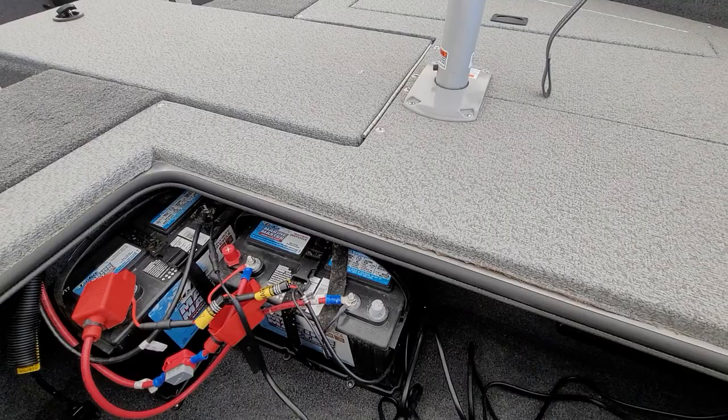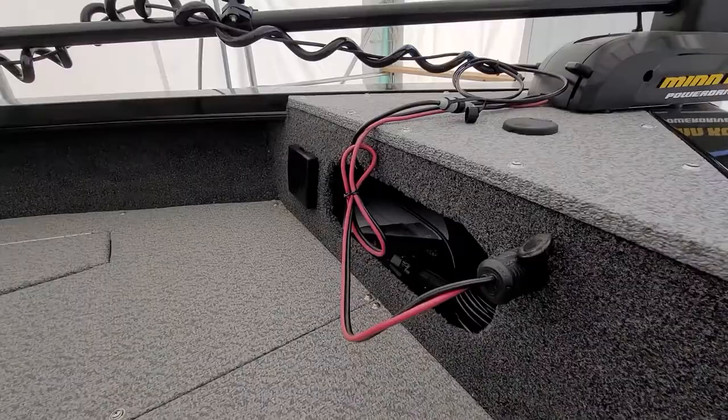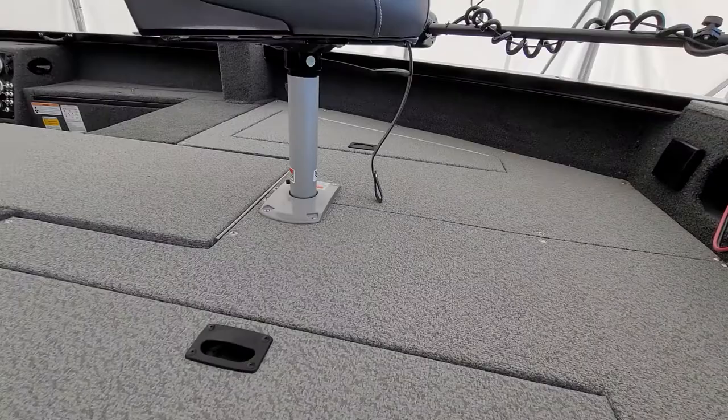Hey, Joe — Tyler here from Alberta Marine. Just gonna walk around the boat here for you. This is your front battery compartment for your trolling motor. Your remote pedal is right inside there.